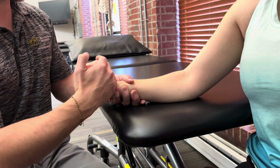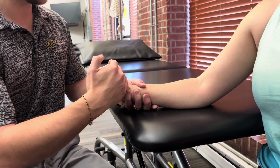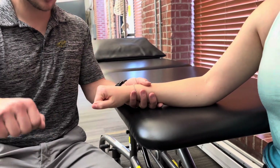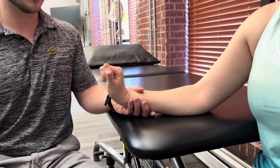If she can tolerate strong resistance there, I would grade that as a five. If she can only tolerate moderate resistance, that's going to be a grade four. If she can start from neutral and take her wrist through the full range of motion against gravity, I would grade that as a three.